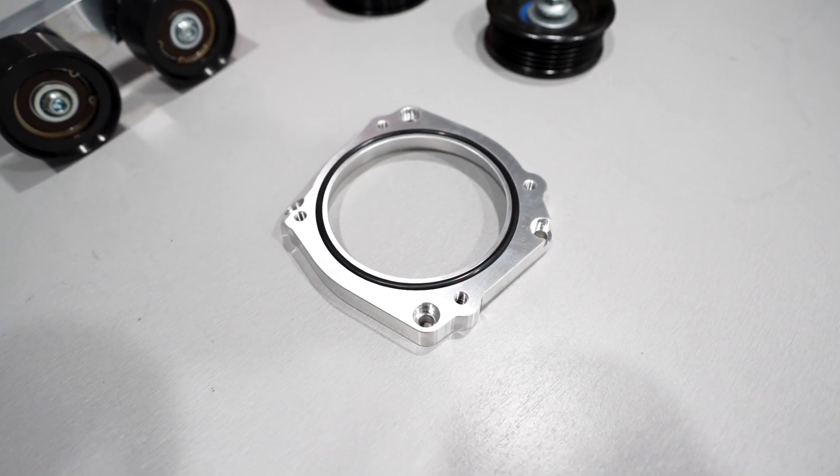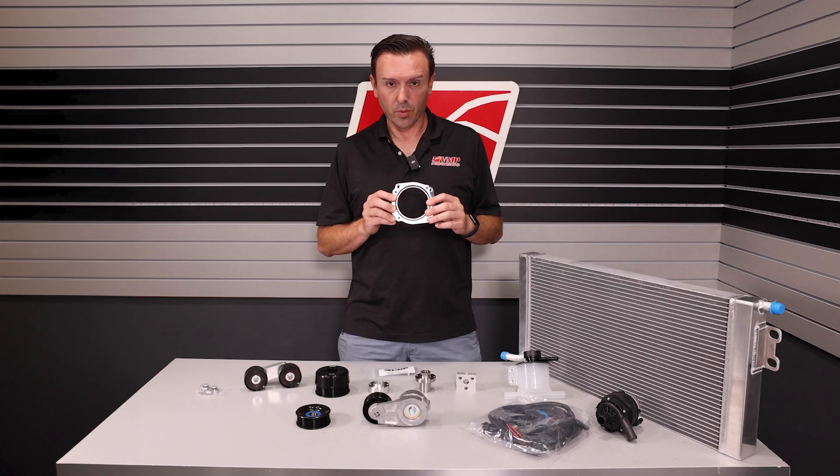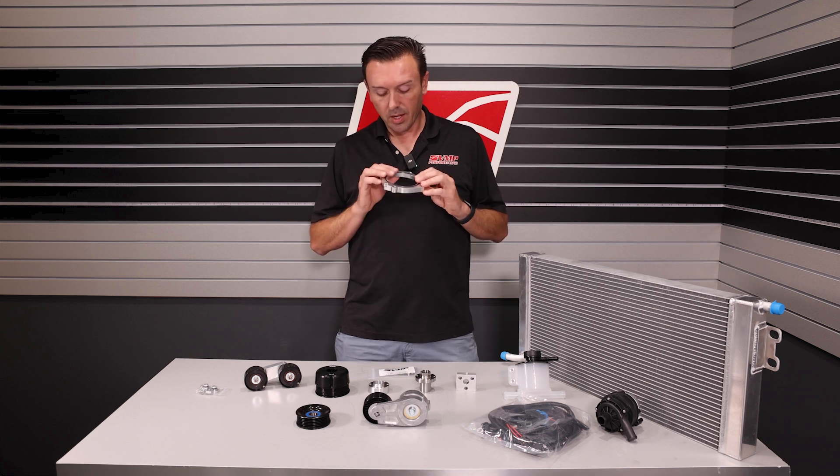First thing — this adapter allows you to use the stock 80 millimeter throttle body on a Gen 1, 2, or 3 on a Predator blower. You're going to need this.